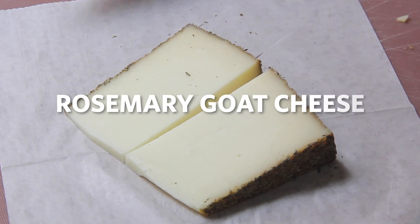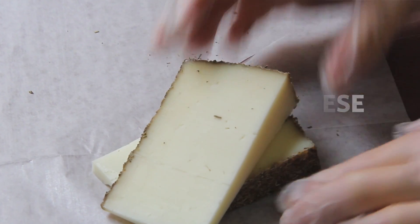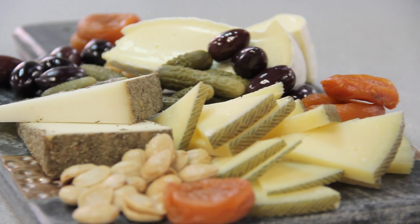The third cheese that we're going to grab is the rosemary goat. Rosemary has an essence of calming to it, so I really like this cheese. It provides a beautiful green color on the outside rind, and it's really exciting, and people really tend to like this cheese.